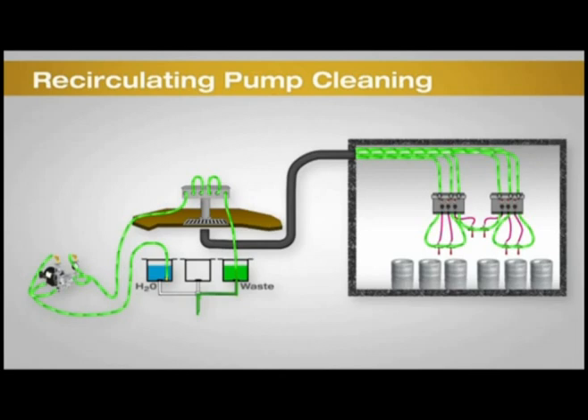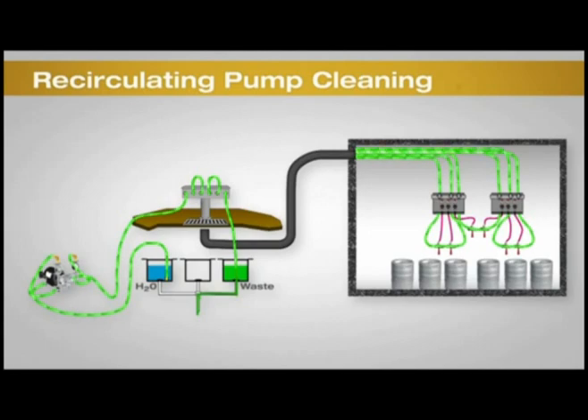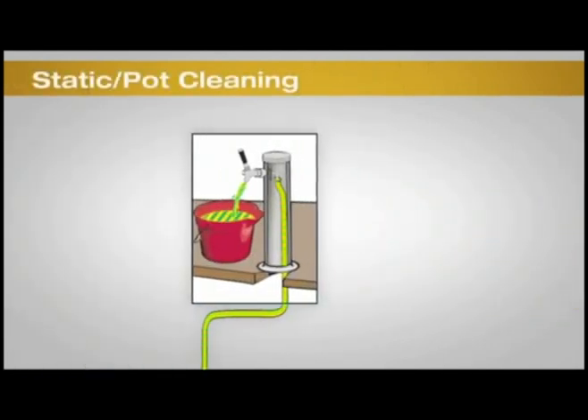Some draft systems with split lines over 15 feet are difficult or impossible to clean with a recirculating pump. In these situations, static cleaning must be performed. Ensure that the right process is being done for your system.